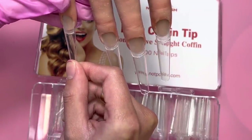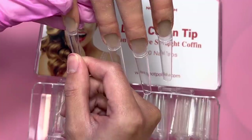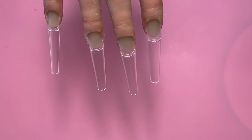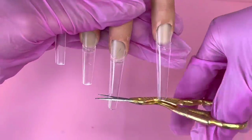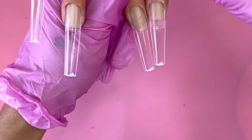I did not trim the edges with scissors because that can come out kind of crooked if you're not familiar with that technique. This is a safer way to do it. Now we're going to measure the nails cuticle to cuticle and then trim.